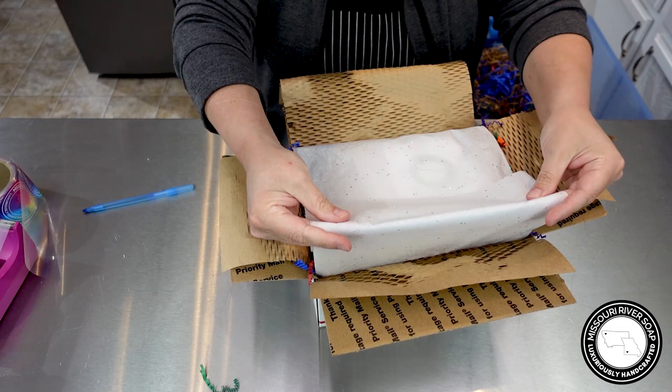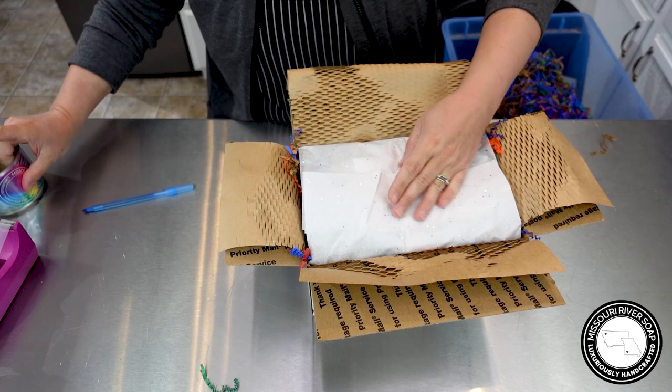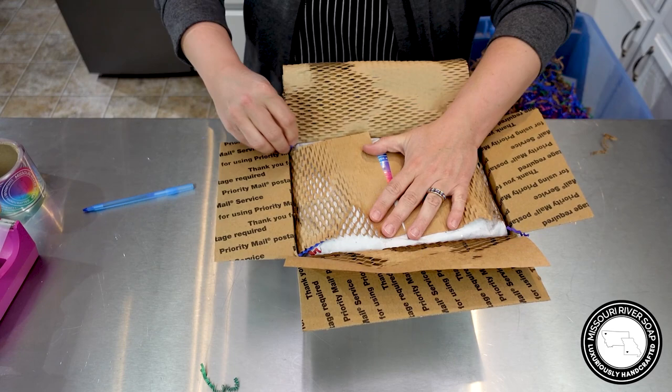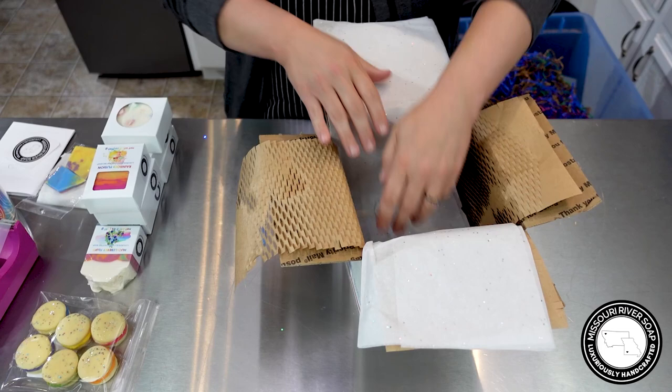My son is actually running all the packages directly to the post office — we're not waiting for pickup at all. I actually restarted my very first order so I don't remember if I've repeated some things. Sometimes you just have to start over because I fumble over my words sometimes.